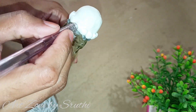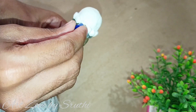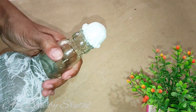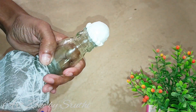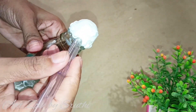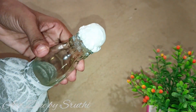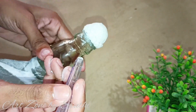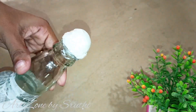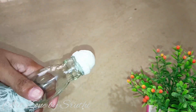We are very good at this design. This is the design of the clay balls. After the first line, we have completed the same design.